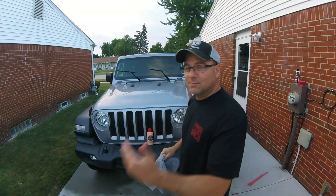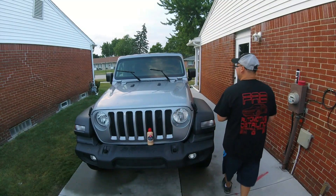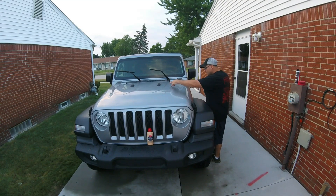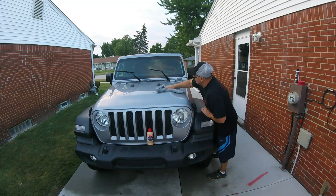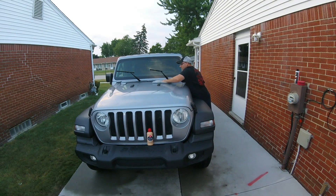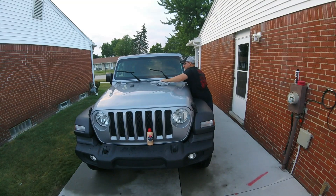I need to get a tripod — I need to invest in some more camera equipment. Alright, let's take it off and make sure it's hazed up. Oh yeah, looks good — came off the black trim pretty good, that's good.